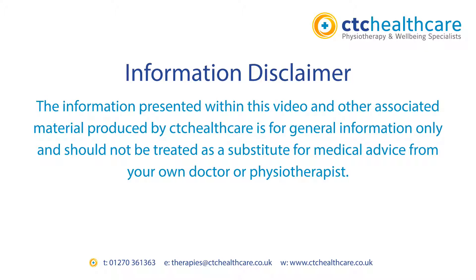Isometric shoulder strengthening exercises. If you need to improve the basic strength in your shoulders, then this is an excellent group of exercises for early shoulder rehabilitation.